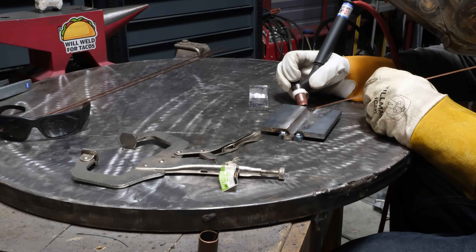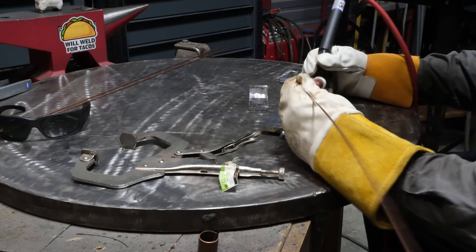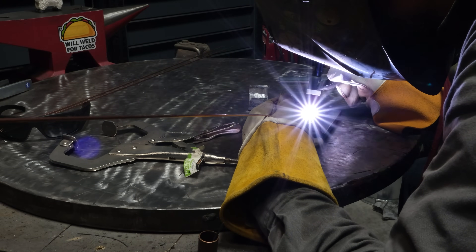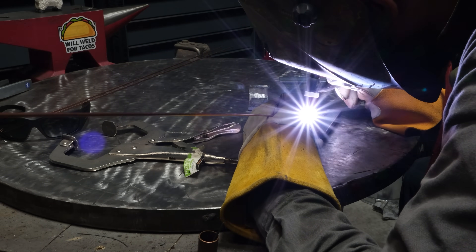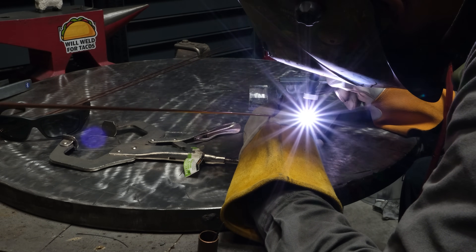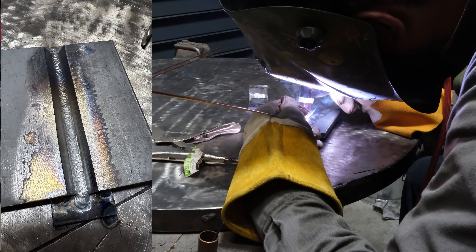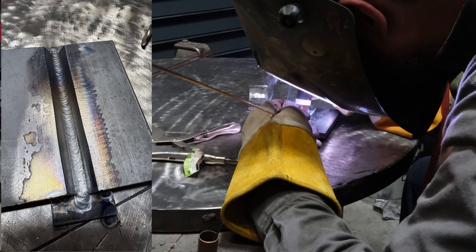I'm using a 165 amp TIG welder with scratch start. For filler wire I'm using 3/32 filler wire, or 2.4 millimeter. Amperage is set at 130 amps. Here's the first root pass — it went in really good, no real issues.